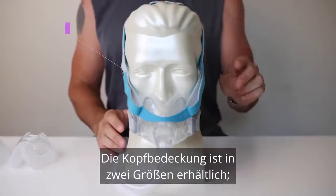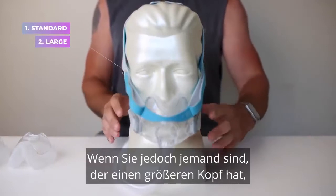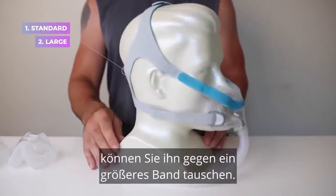The headgear comes in two sizes: standard and large. Standard is going to fit most people. However, if you are someone that has a larger head, you can swap it over for a larger strap.